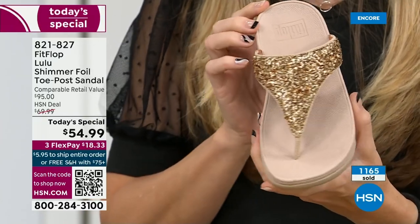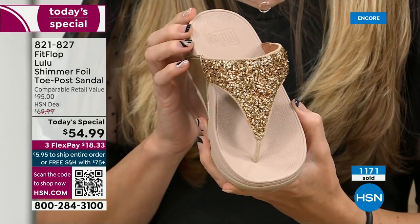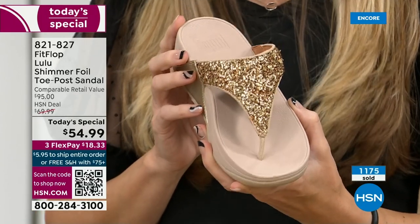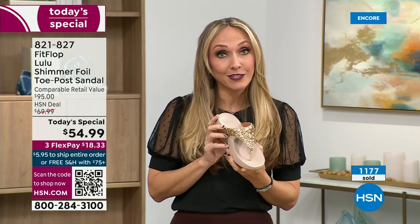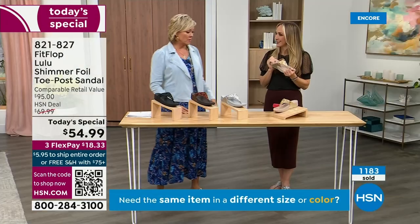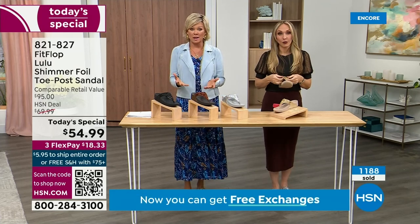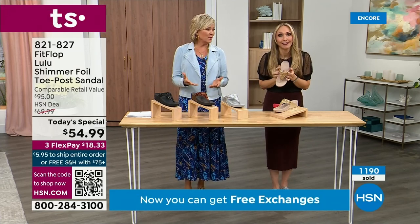We were the only fashion brand for years making shoes approved by the American Podiatric Medical Association. So when you bring these home, your podiatrist is going to give you a big old gold star — they're going to be so proud of you. And you should be proud of yourself because you are doing something good for your body, but looking so cute.